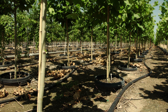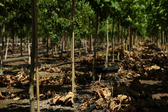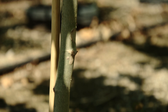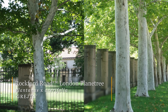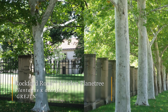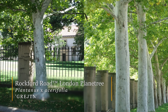With London plane tree, you'll get some of that white bark, but it's nowhere near as showy. The Rockford Road London plane tree shows that same white bark characteristic all the way down to the ground, which is rather unique for a London plane tree. These were selected from trees planted in front of the Philbrook Museum on Rockford Road in Tulsa.